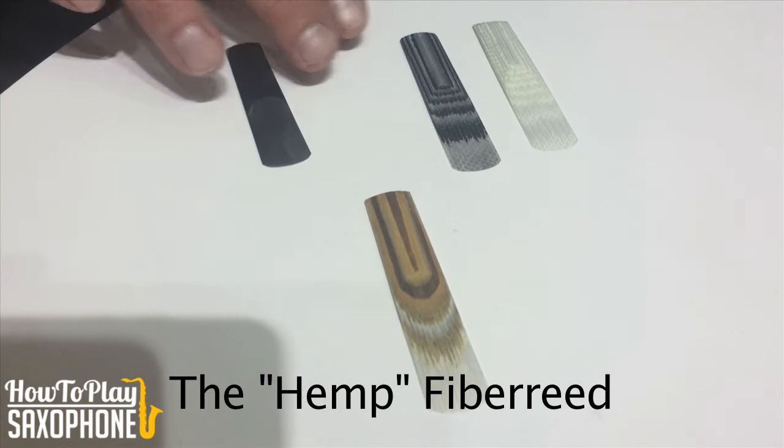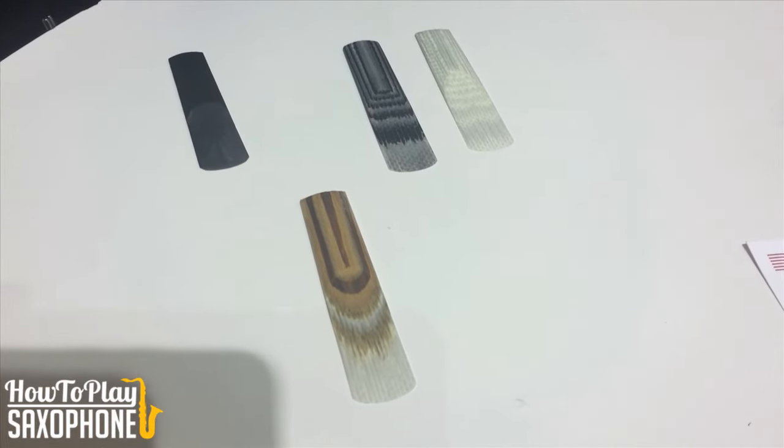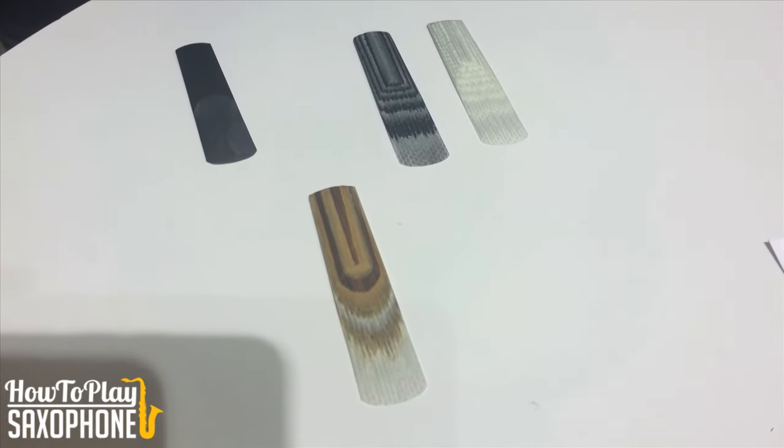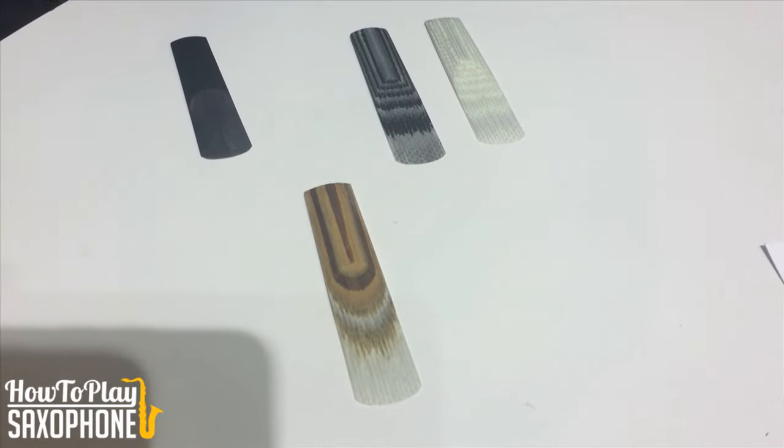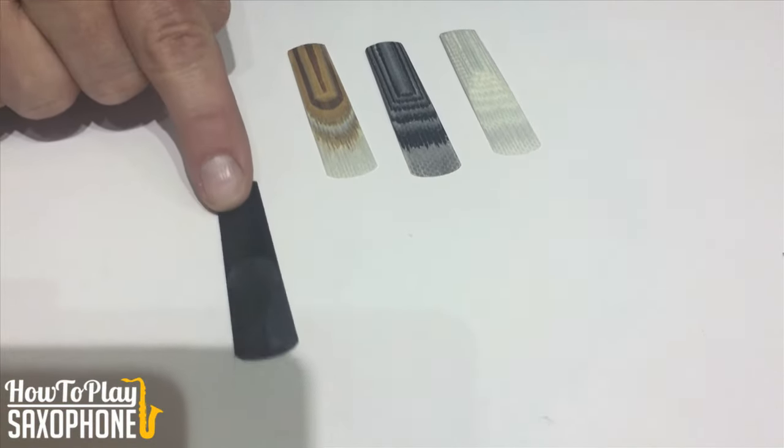The third reed Harry came out with was the hemp reed. It's the same idea, but instead of weaving in carbon fibers, he weaves in hemp fibers. The hemp fibers make it a darker sound and an earthy sound, which is a great contrast to the other two reeds.